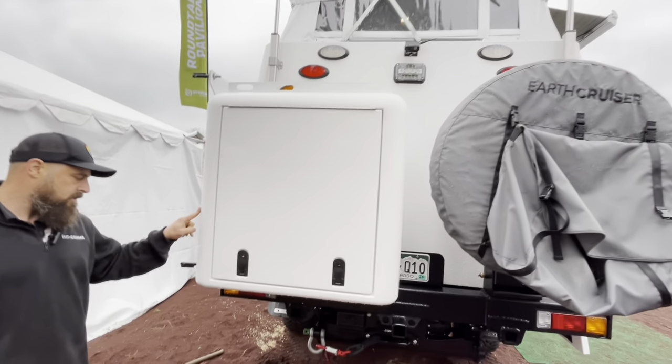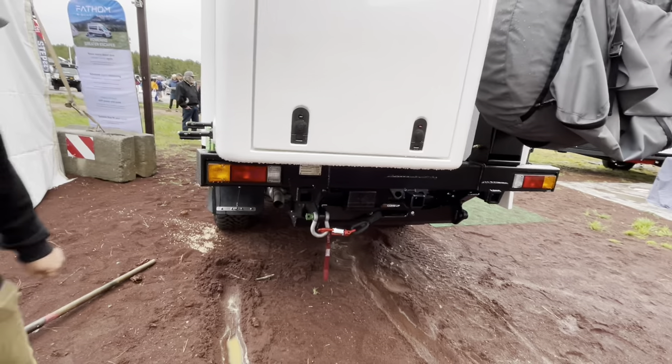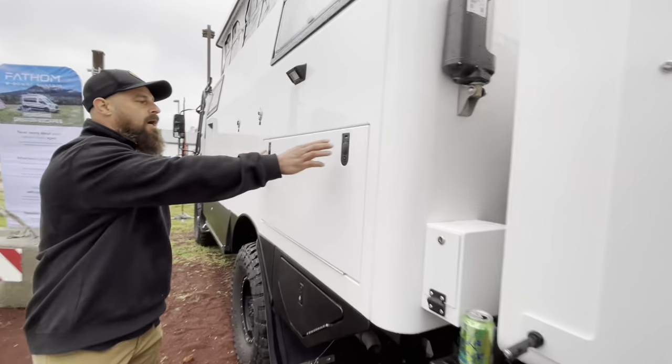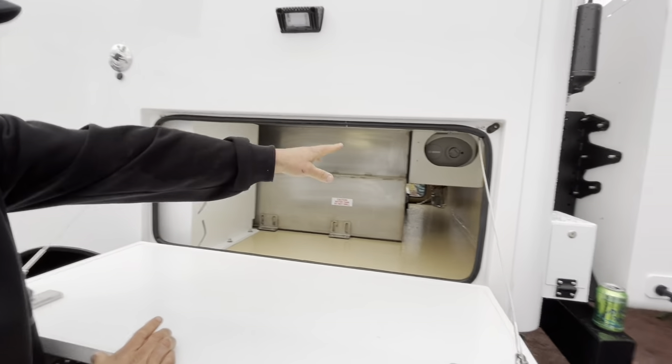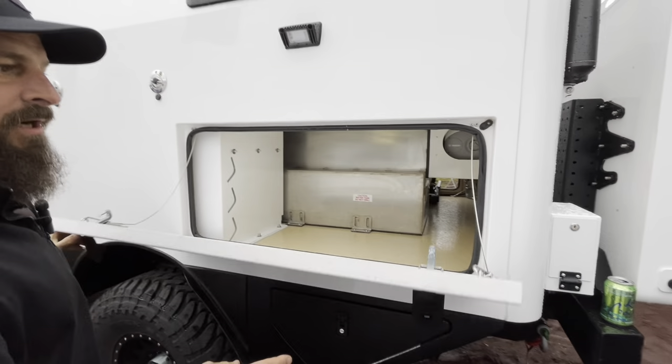There's a wrist storage box and of course a rear winch option. Towing capacity is 7,700 pounds. On this side we've got a water tank, gray tank, and water heater. Very few water components are outside the rig, and anything that is outside is heat-matted or heat-traced and insulated.